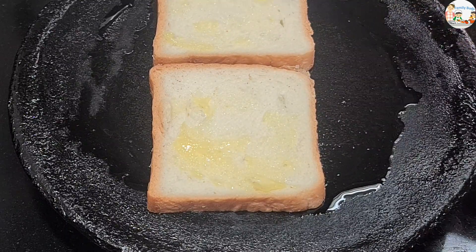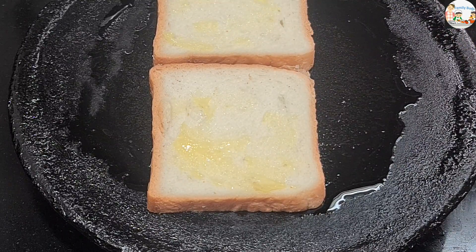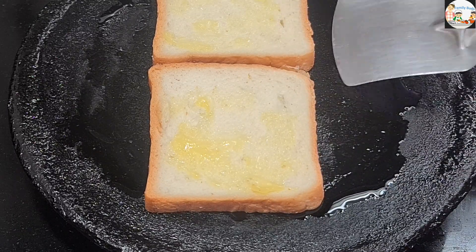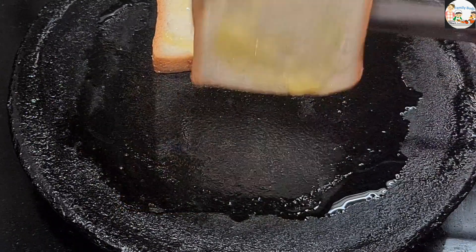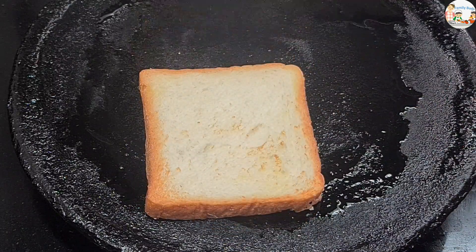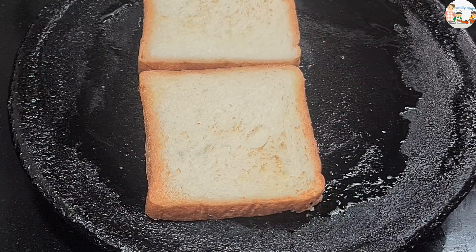Now start to press down. Toast the bread until the sandwich is full. Place the bread on the bottom of the plate. Put the bread on your plate. Start with one piece of bread on the bottom.